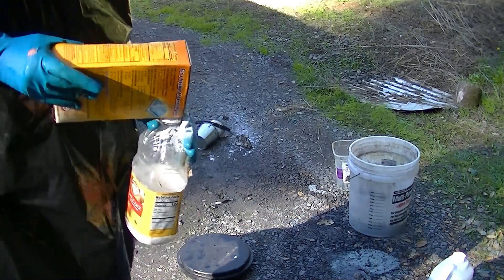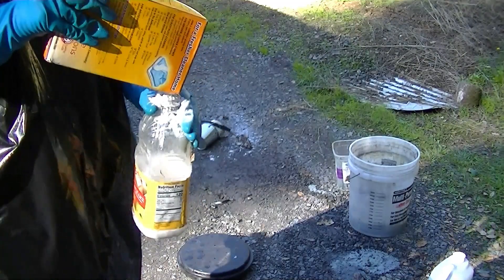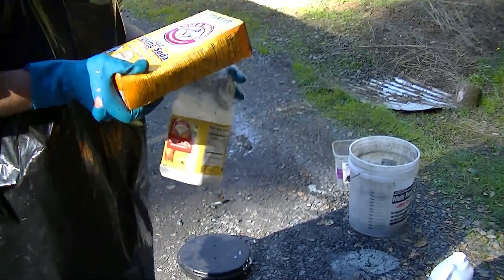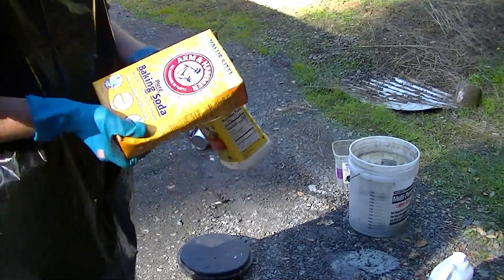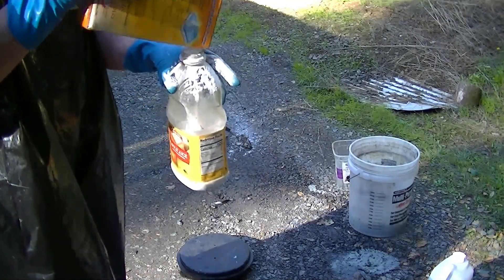This is bicarbonate of soda — baking soda, sodium bicarbonate. Get the Arm & Hammer stuff and you know you've got the right stuff. Baking powder is not the same thing.